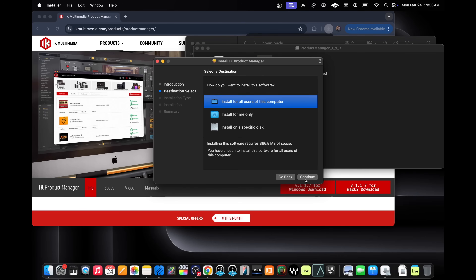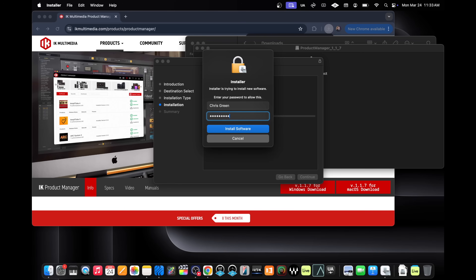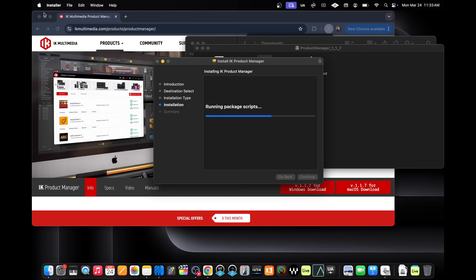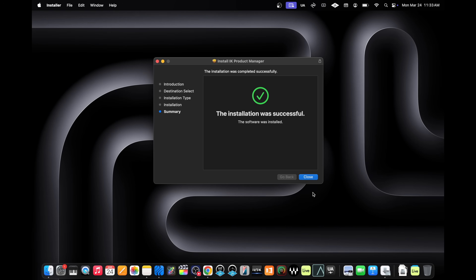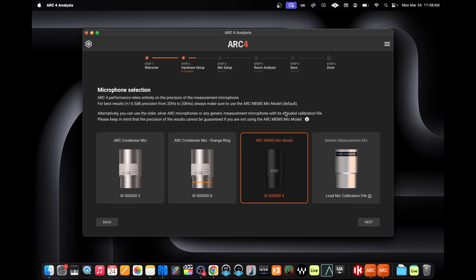You'll be able to see on screen everything I'm seeing from downloading the software and getting it up and running. There's a card inside the box with your registration information. Just go to ikregister.com, register your product, and download what it has. We're opening up ARC for analysis. On the screen it says: welcome to ARC system — room analysis, DAW plug-in, and a standalone application to control the ARC Studio device. The SAP assistant will guide you through the analysis process. For microphone selection, we've got the ARC MEMS mic model.